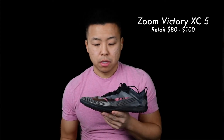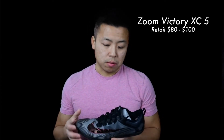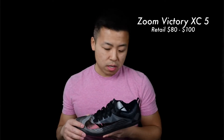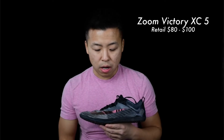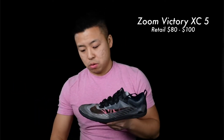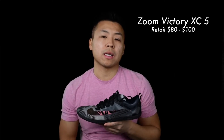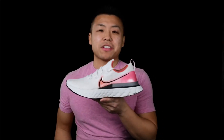Next up is the Nike Zoom Victory 5 Cross Country — my cross-country race shoe. It has a carbon fiber plate in the middle for stability on uneven surfaces and six spike holes in the back. It comes with both large and small spikes, great traction, and Vaporweave fabric on top to keep you dry running through mud. It's also very easy to clean — after a muddy race I just used a garden hose and it looked brand new. It weighs about 4.8 ounces. One important note: size up about half to a full size from your normal Nike size, as it runs very tight.